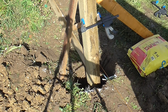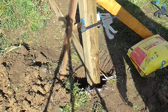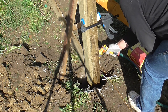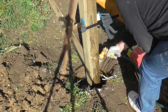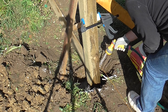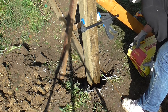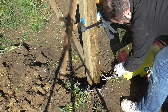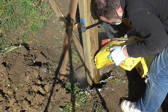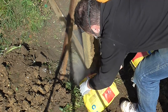I start off by filling the hole a third of the way up with water. If I'm a bit muffled it's because I've got a mask on. Now I'm going to put this postcrete in — I'm following the instructions on the bag; the postcrete just goes straight into the water.